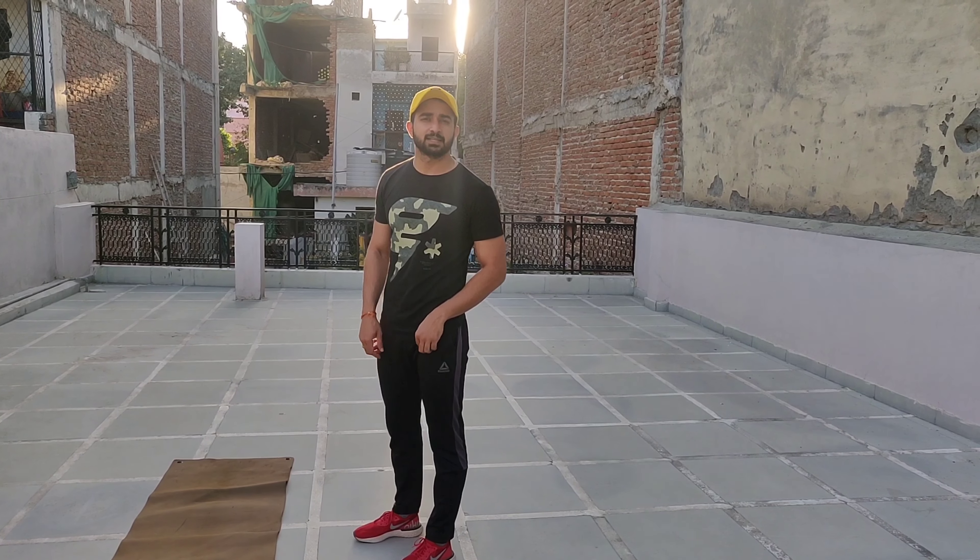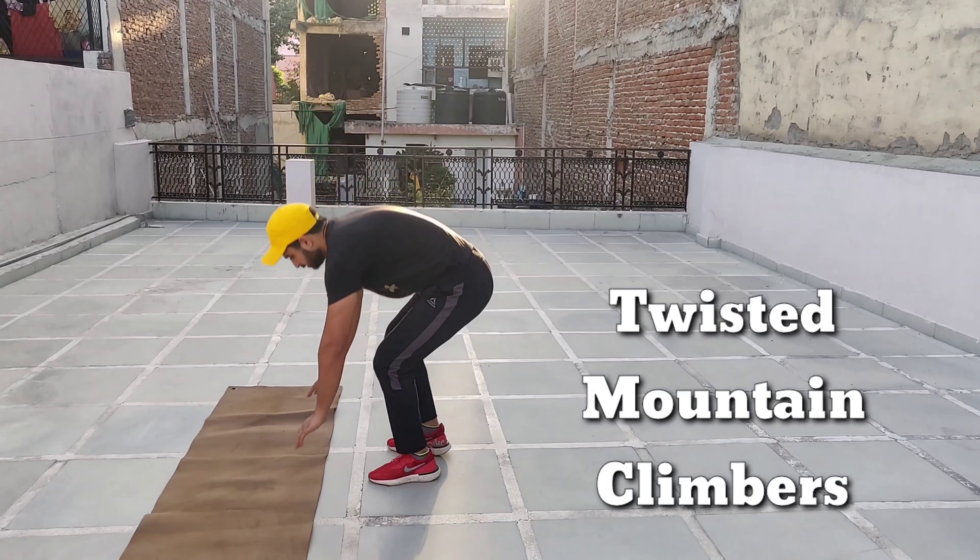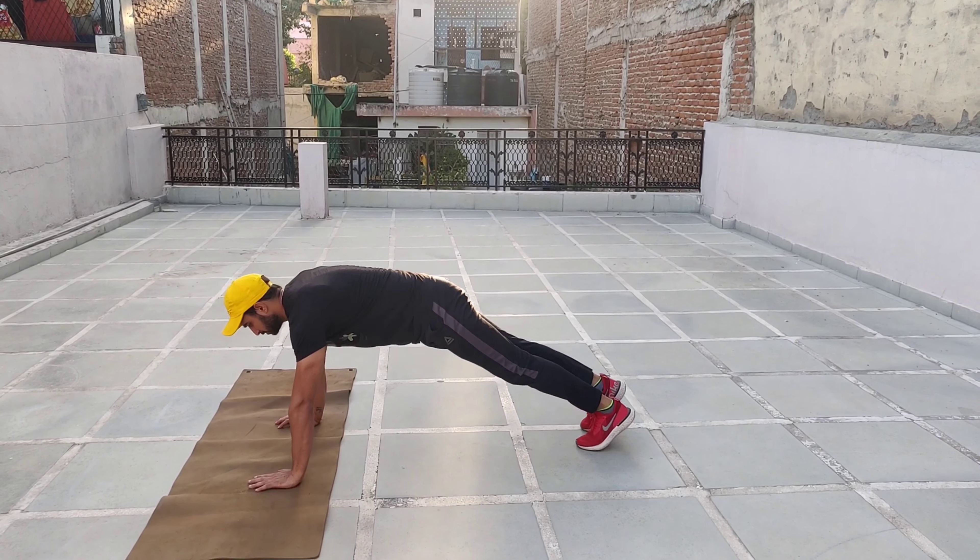This is our second exercise: twisted mountain climber. You need to get in the push up position, come closer.